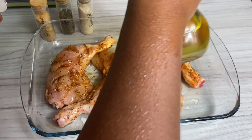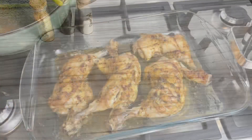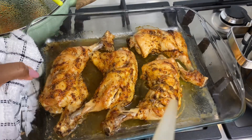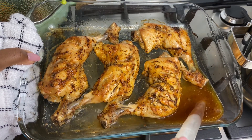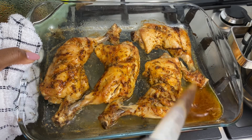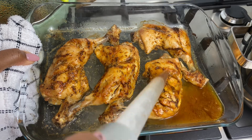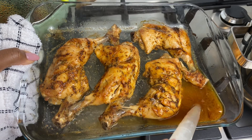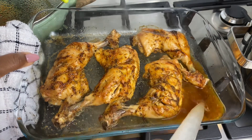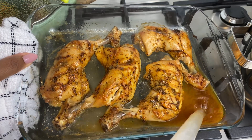I also drizzled a little oil on the top just to start the cook process, and then once it's been in the oven for about 30 minutes, this is how it looks. As you can see, we've got some juices at the bottom, so I'm using my turkey baster and I'm just going to go ahead and pour these juices back on the chicken legs, as this will keep it from drying out and keep it nice and juicy. Then I'm going to pop it back in for another 15–20 minutes just so it can take some color — and this is literally it.